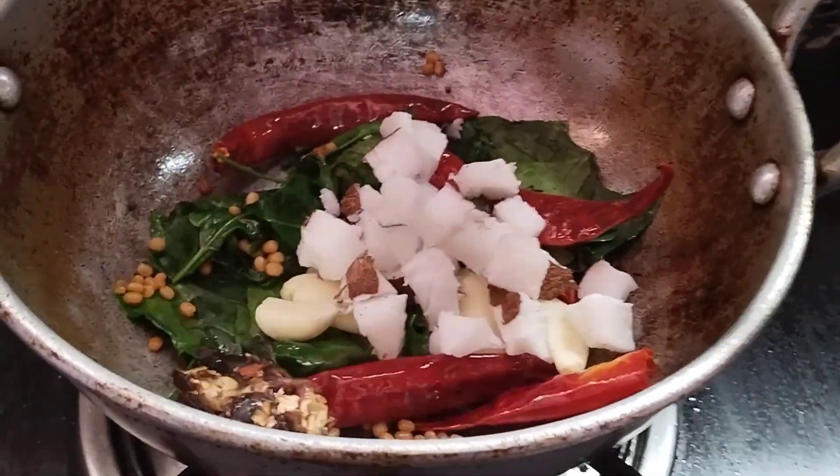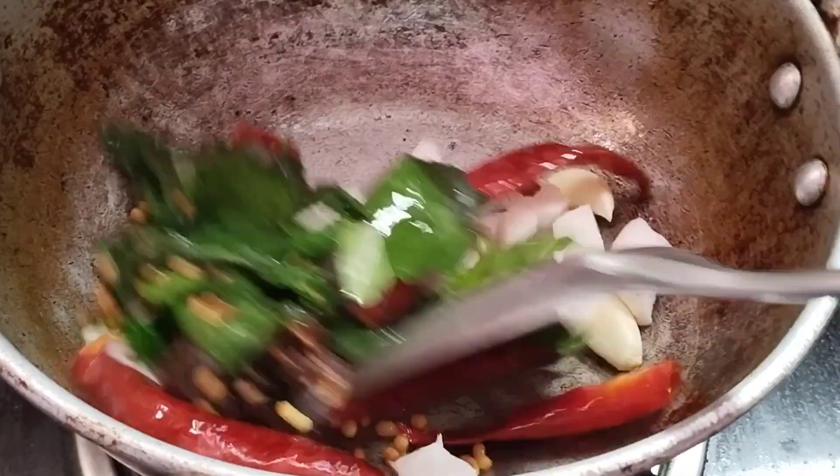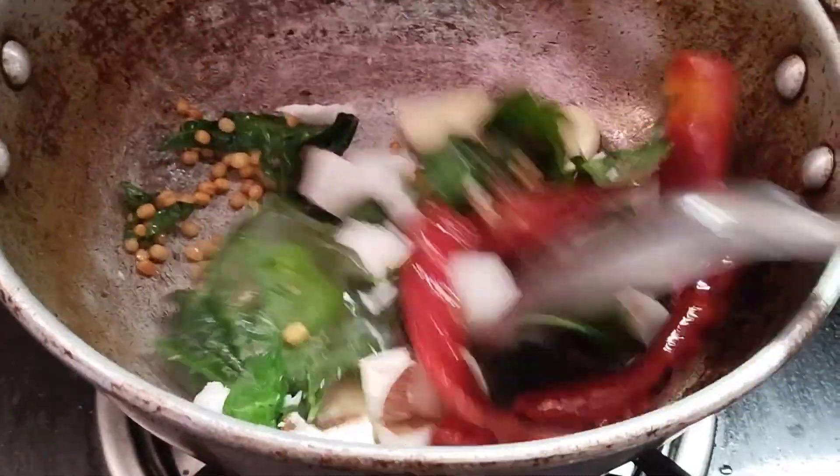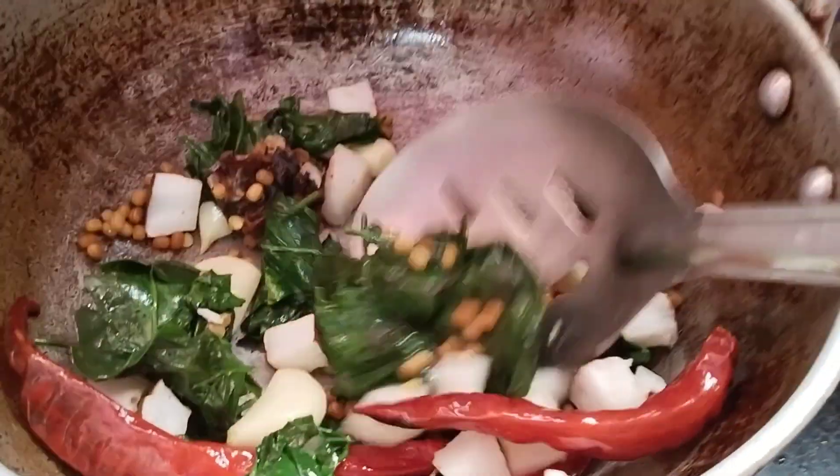We will put the heat on a low flame and cook it.